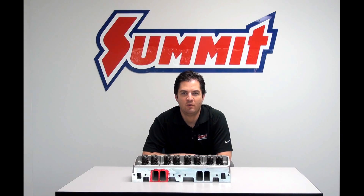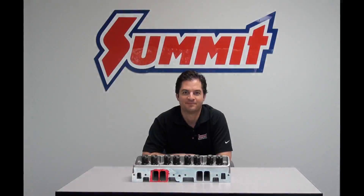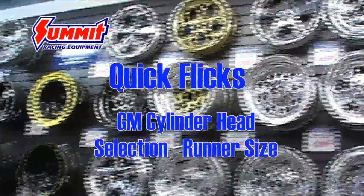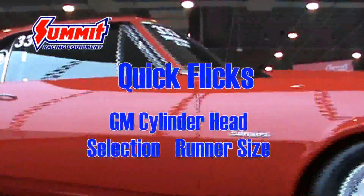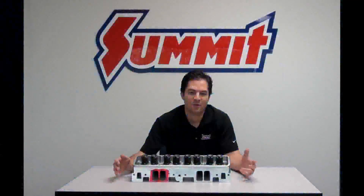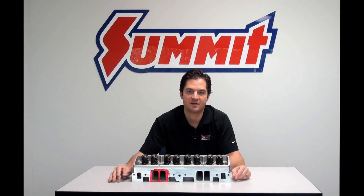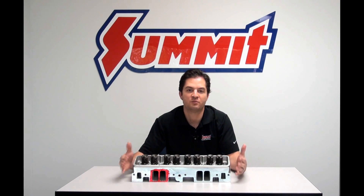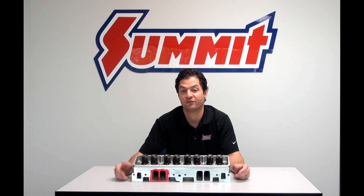Welcome back to Summit Racing Quick Flicks. Today we're going to start a four-part series on selecting the right cylinder heads. In part one of this series, we're going to talk about runner size. When you go ahead and select a set of heads for your engine, you're going to have a lot of options when it comes to runner size and sometimes shape also.